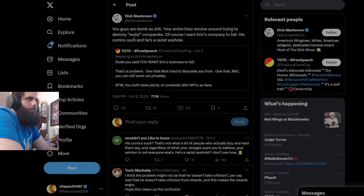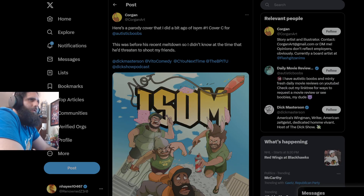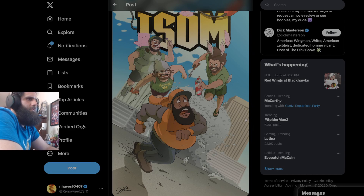You guys are dumb as crap. Your entire lives revolve around trying to destroy quote-unquote 'woke companies'? No — they revolve around calling out the trash content that's being put out there that's essentially grooming children. 'Of course I want Eric's company to fail. His comics suck and he's an a-hole.' Keep regurgitating the same nonsense. Here's a parody cover someone did of Isom — this unintelligent, irrelevant person made it before Dick's recent meltdown, so they didn't know at the time he'd do this to their friends. It's an 'Eric is fat' thing — which he's not, weirdos. Same people who are actually fat like to tell everybody else they're fat. Still wearing Clipperverse, still stealing logos.